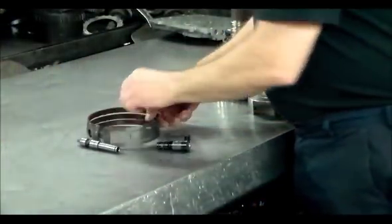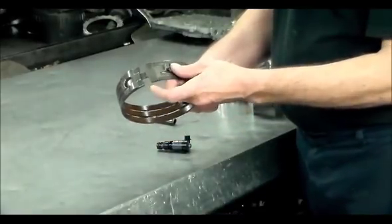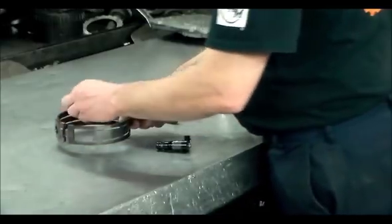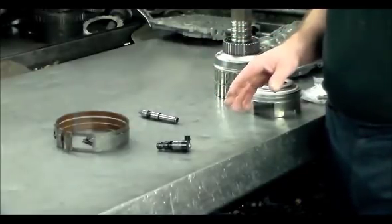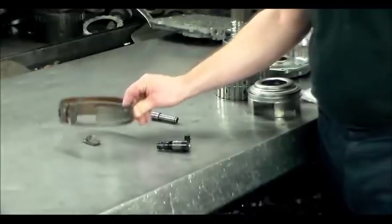Here's the band — it was pretty much a clean break, like it normally always is. If you have good reverse and you have no forward, then you're definitely dealing with a broken band.